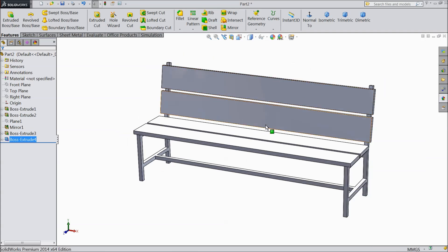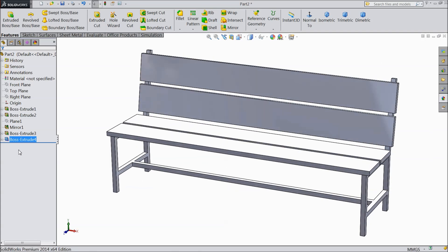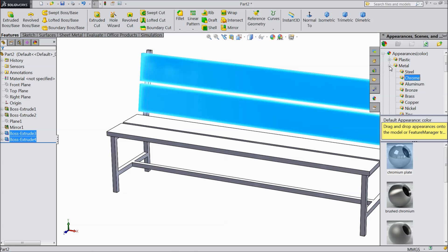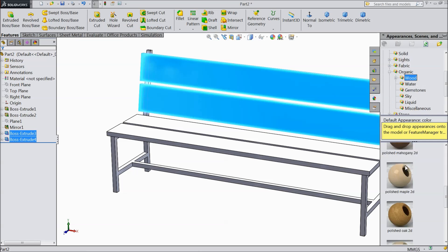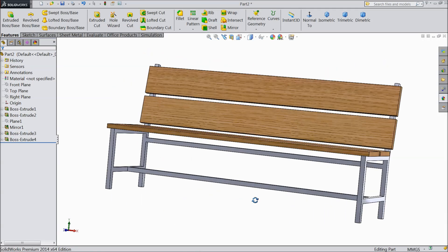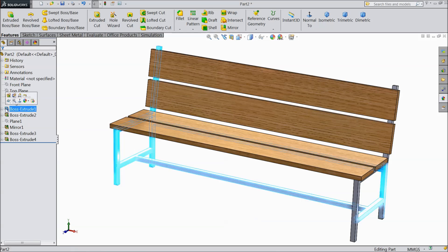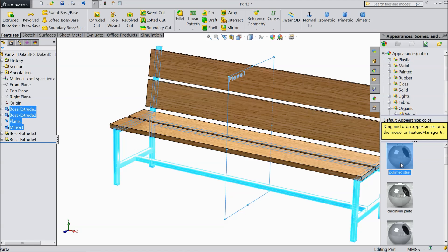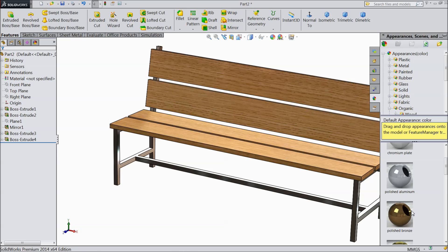Now here choose perspective so it looks real. Now we will do one thing. Select these two benches, go to appearance, organic wood, okay. This is the wood. And select this structure, go to metal. We will assign one metal.